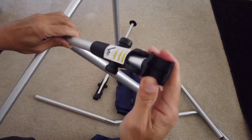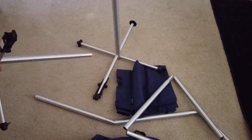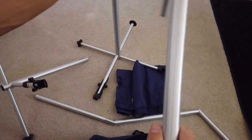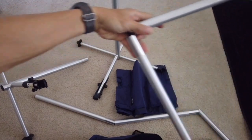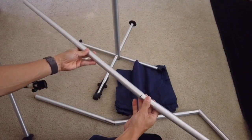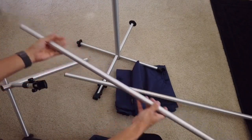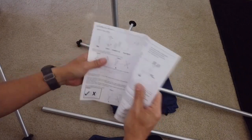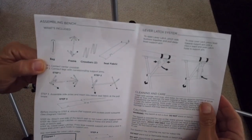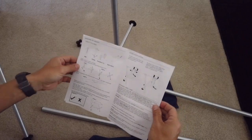This is the first time doing it so I don't know what's what, so it's going to take some time. Second time around it should be pretty easy because I now recognize the parts. This is one of the poles that support the top surface of the fabric, and then the second pole. Let me double check with the instructions to see if I'm doing it correctly — seems correct.